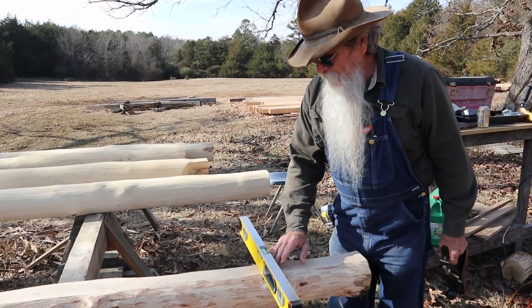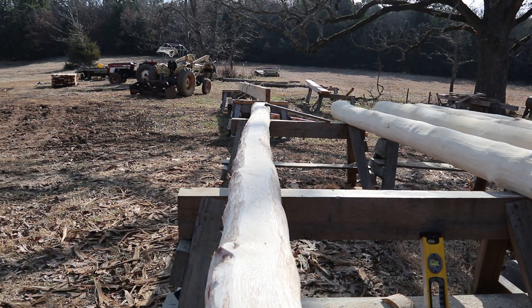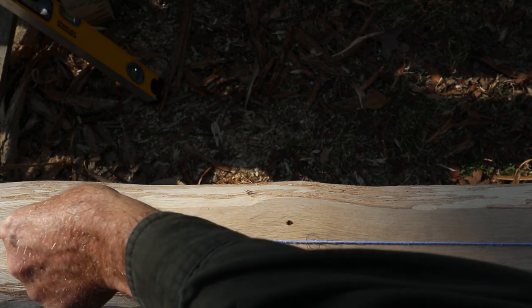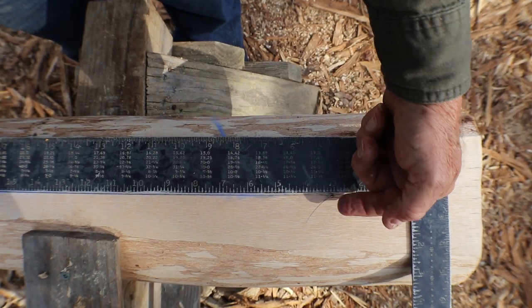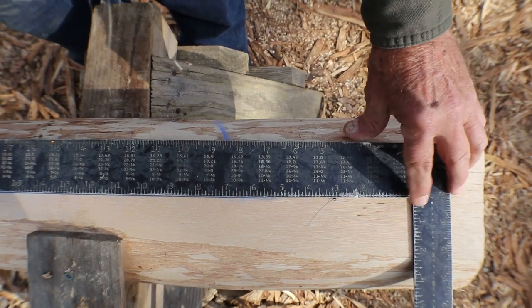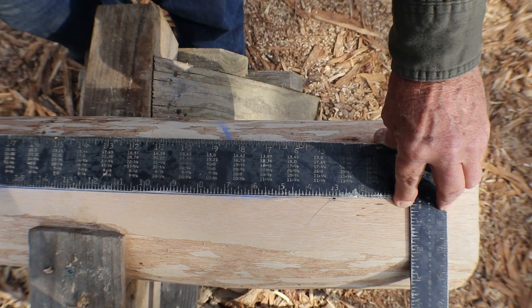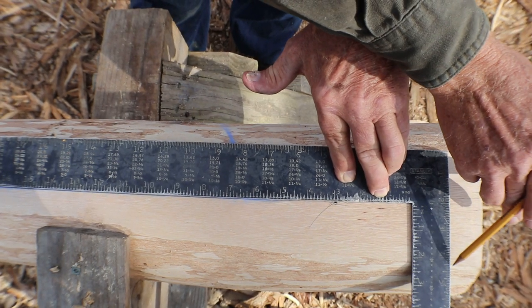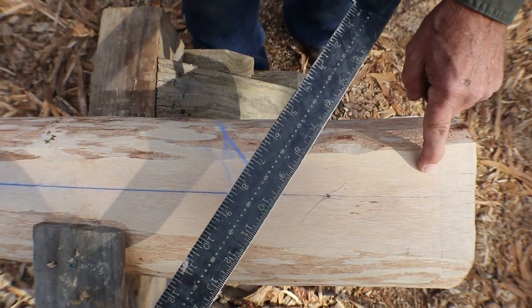I've got this planed level. Now I'm going to snap a centerline on this using a blue chalk line, pulling it real tight and centering it over that mark I made. I'm going to line that up on the inside of the long leg of my square on both ends on that line we snapped, and then mark on this side — and this will be my cut-off right here.